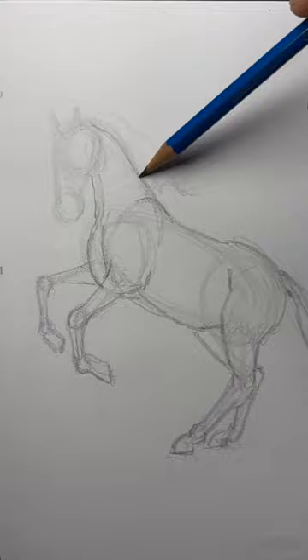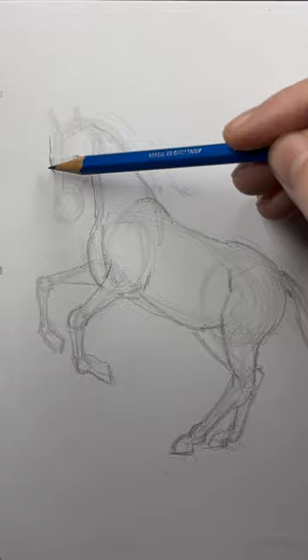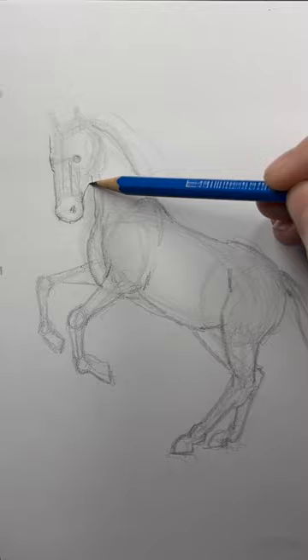Now for the head. I'll add the eyes and a straight line for the side of the head. Around the nose, and rough in the nostril. Little triangles for ears.